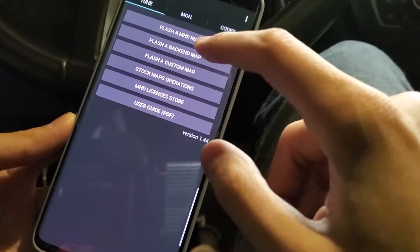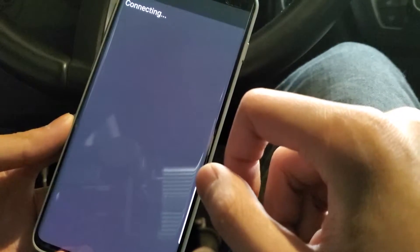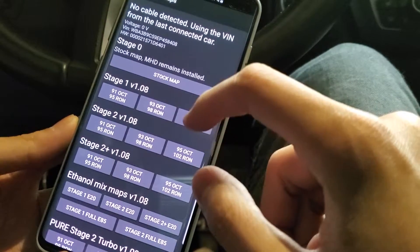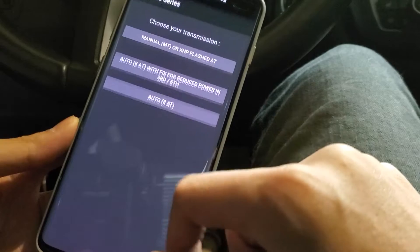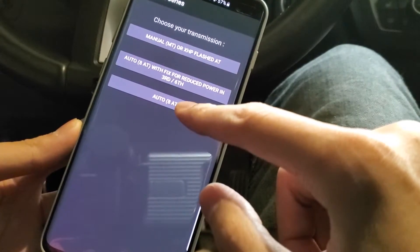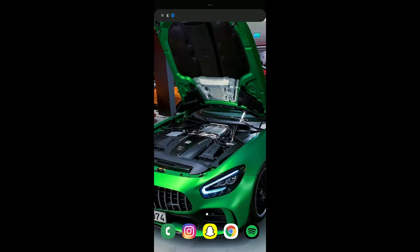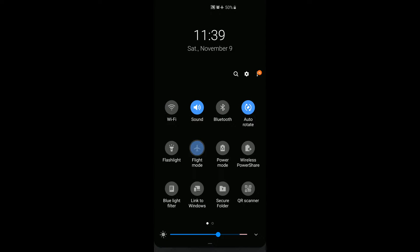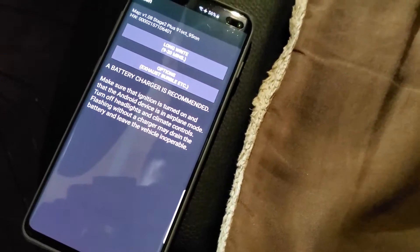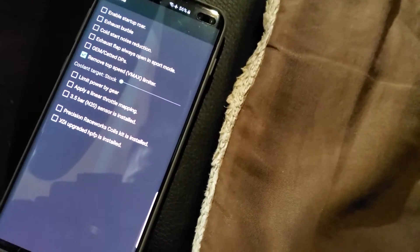Once you have your required licenses, what we're going to do is flash an MHD map and then choose whichever map pack you purchased. I'm going with the Stage 2 91 octane and then 8-speed automatic. Now would be a great time to turn on airplane mode so there would be no disruptions during tuning. If you've purchased an off-the-shelf map, you can come into options and choose whatever setting you want for your car.